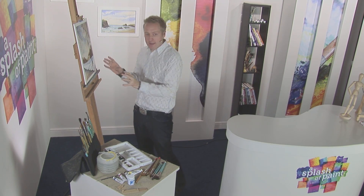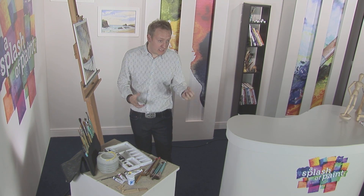But first, let's take a closer look at the wonderful world of watercolours and see how lifting paint off from dry watercolour paint can really give a fantastic contrast and almost a 3D feel.